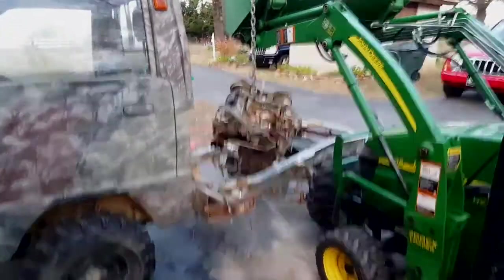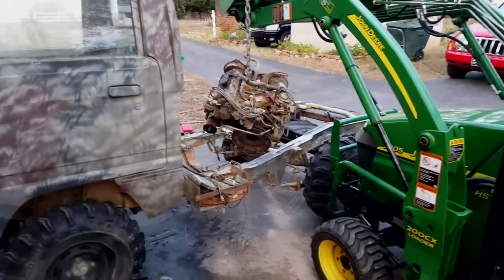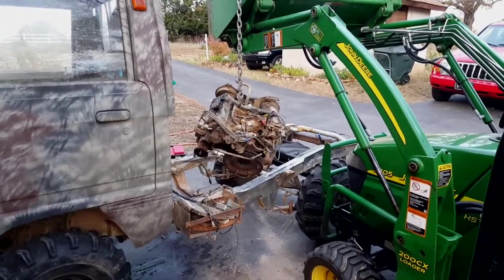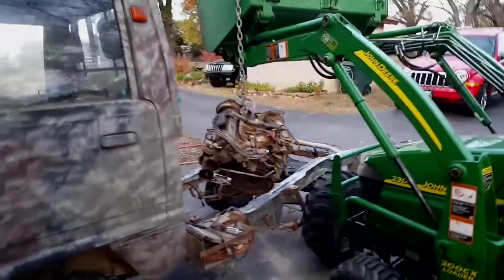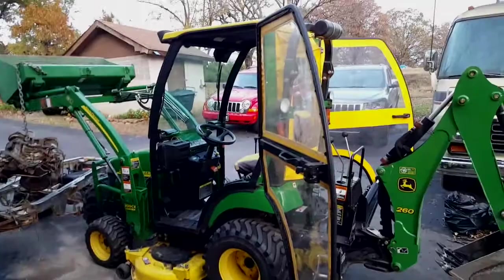This is how we do it in the back country — we use a John Deere to lift the motor out. I do have an A-frame but didn't want to drag it all the way over to my shop. The engine is lifted; I'm going to pull the truck in, set the engine on the crate, and work on it from there.